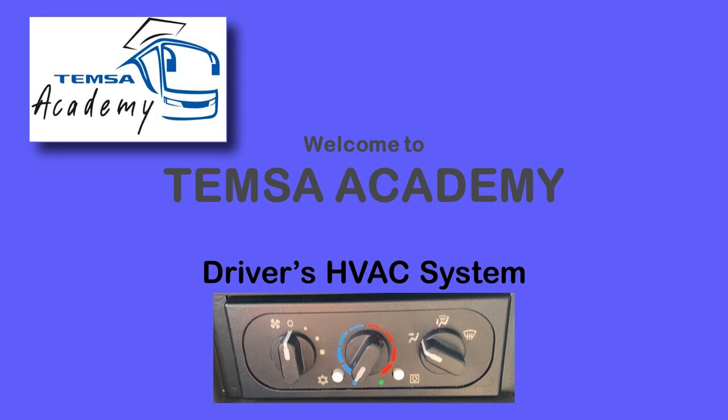Welcome to the TEMSA Academy. Today's topic is the driver's HVAC system. Let's take a look at the operation of the system.